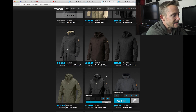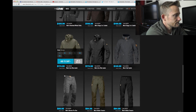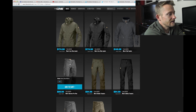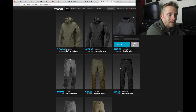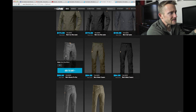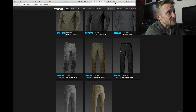Sadly, they are out of my size in most things here. Ah, here are those Barret Pro trousers that I wear all the time. I bought four pairs off of this site back when they were about 50 or 60 bucks — that was an absolute score.